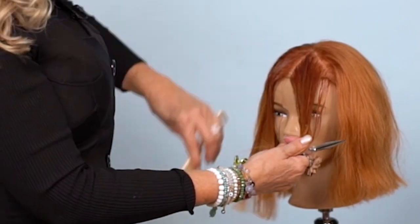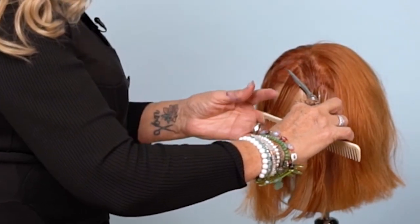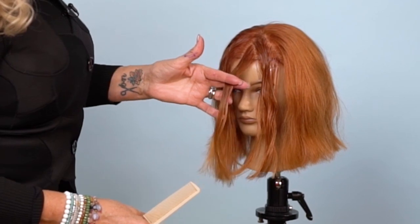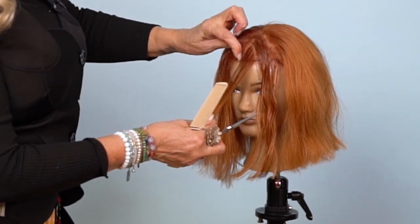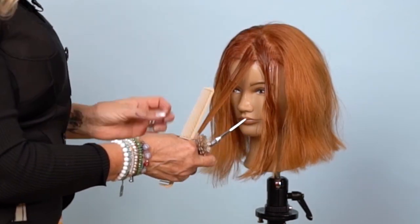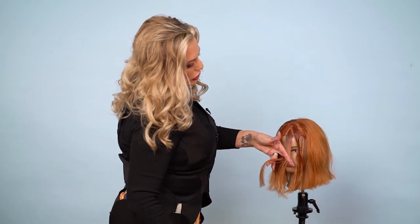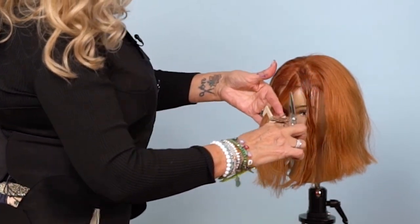The French bang is first. I'm sectioning down the center, doing a pie-shaped parting, and I determine the length by the bridge of her nose or the bridge of her brows. What's important to remember is a center part from the center over to the center of her eyes is my first section. Today we'll go by her nose, and my finger angle is going to be 45 degrees.